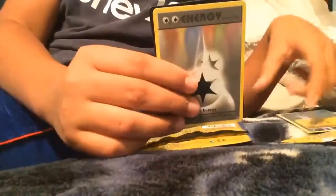Next we got a Venusaur pack — this one feels heavy. So we got a Ponyta, a shiny star, and a trainer card. Not bad, not bad.